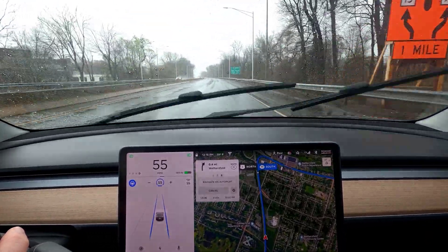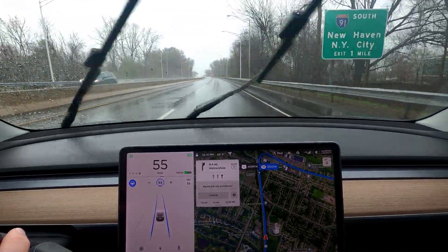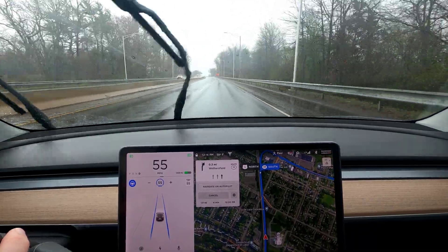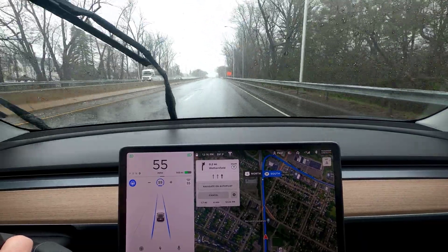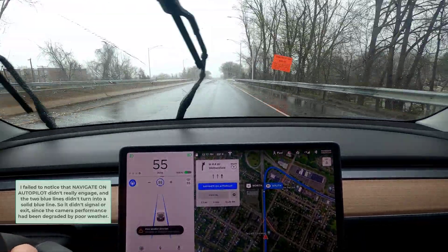Part of my challenge today is about this crummy weather — it's doing extremely well so far — but also about taking this exit. We'll see how it goes. On the on-screen display you can clearly see the exit about to be taken. I've positioned the camera so the visualizations are visible. We've got a bunch of traffic lights and surface roads in here, so let's see if autopilot takes this exit for me.